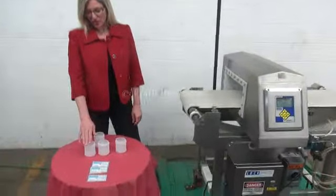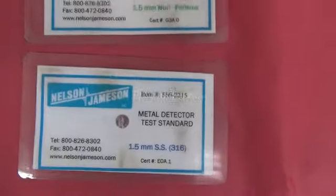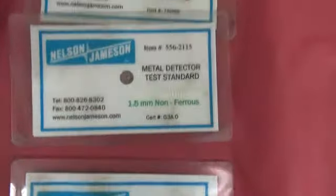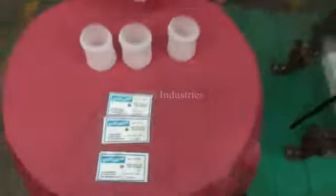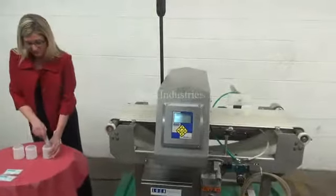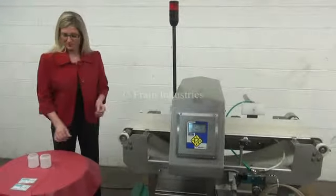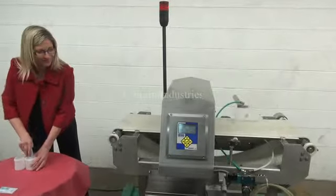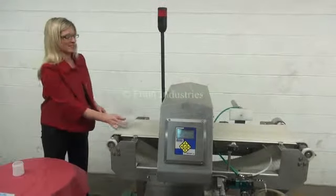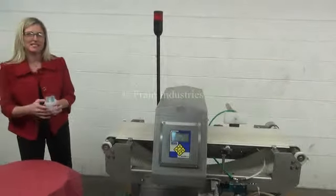Today we'll be testing the machine and we'll be looking for ferrous, non-ferrous, and stainless steel. The first container we'll put through is non-contaminated ferrous, non-ferrous, and stainless steel.